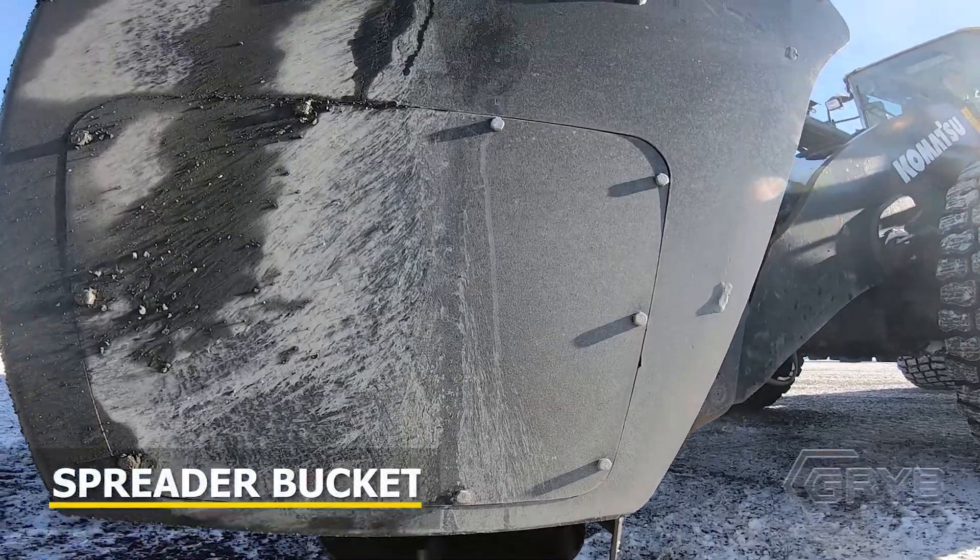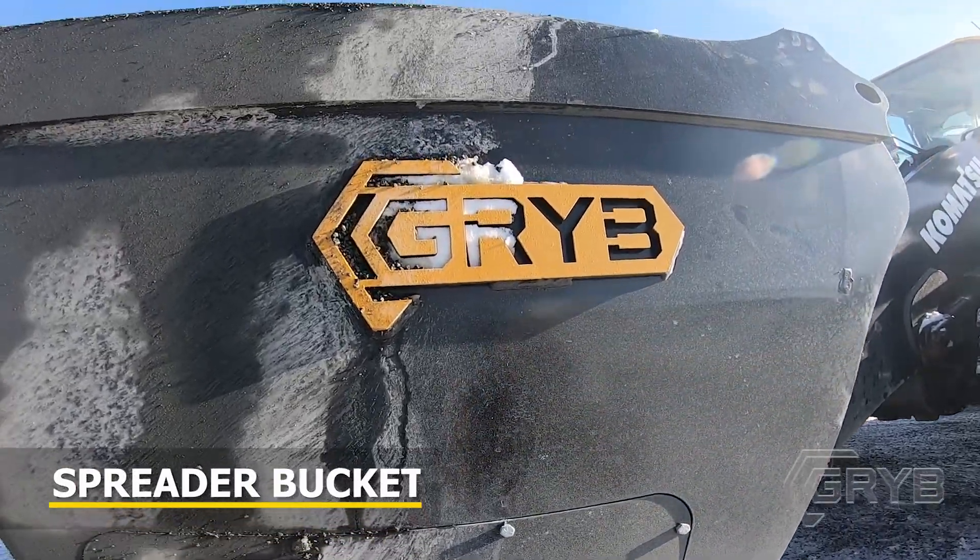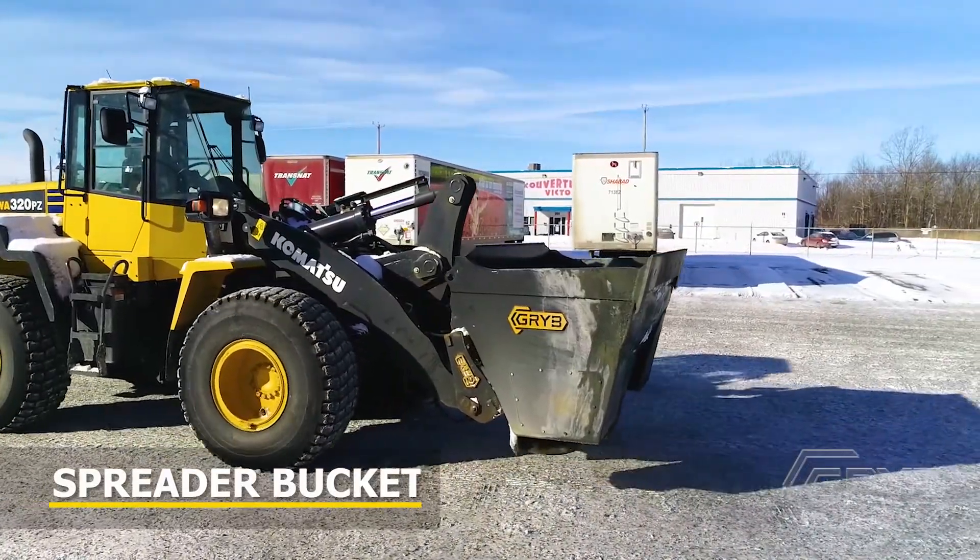My name is Gaetan. I work for Yvonne Houle Excavation in Victoriaville. We recently purchased a grib spreader bucket for our operations.